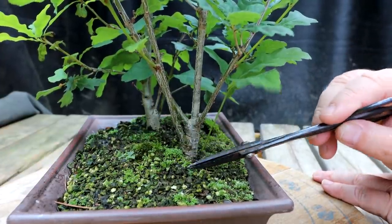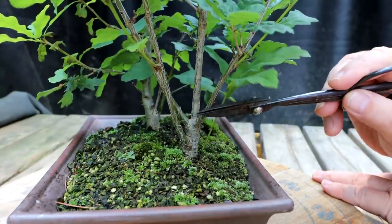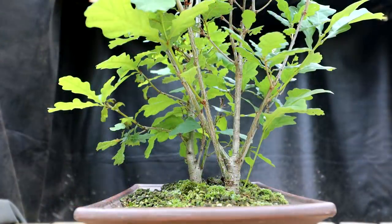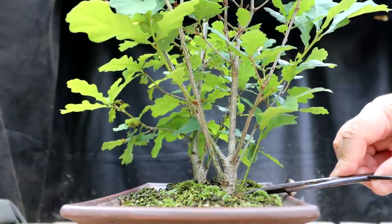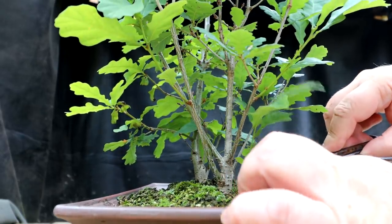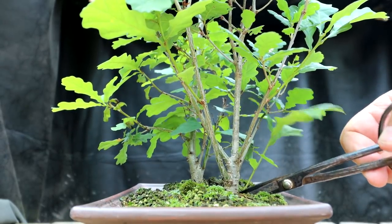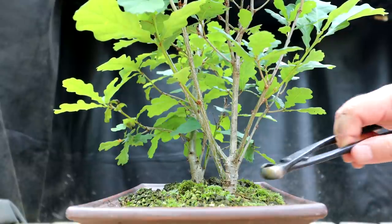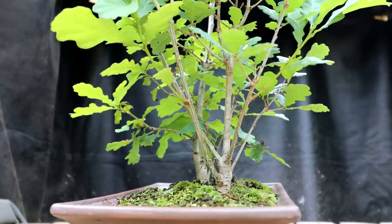I'm going to begin the branch pruning — I'm going to grow this tree as a medium sized bonsai. So there's that lowest branch down here, I'm going to trim that off. I'll come in with my concave pruners and just make that flush. That looks good.